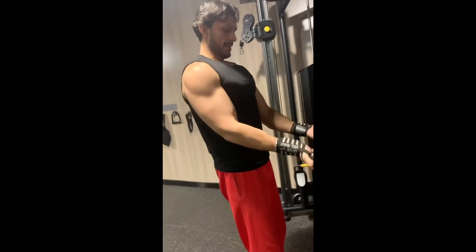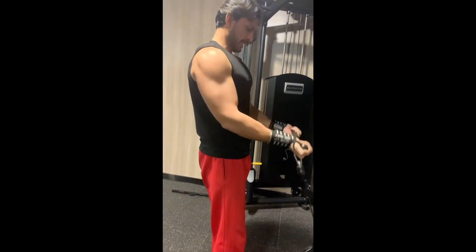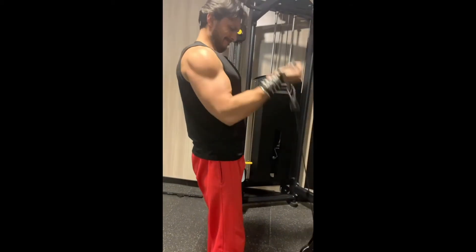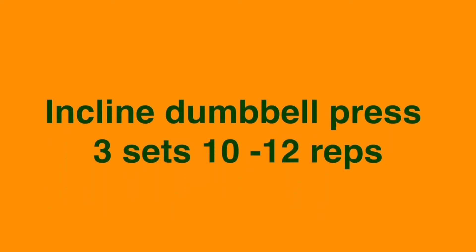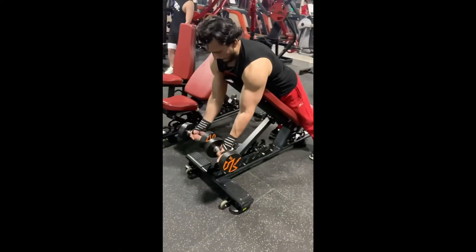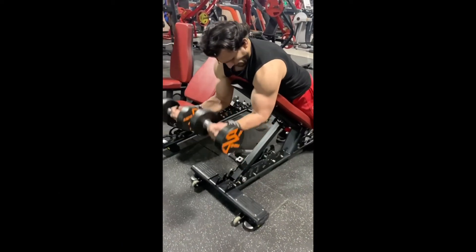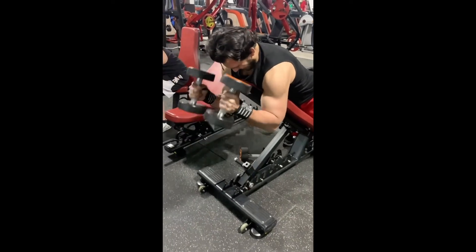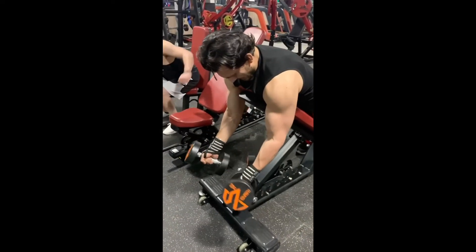This exercise needs to be slow and steady. When you go up, squeeze, and when you go down, stretch. This is the key point. Keep this exercise slow and nice and be careful when you are coming down — bring your arms slow and try to lift the weight with your bicep. Don't use your shoulder in this exercise.